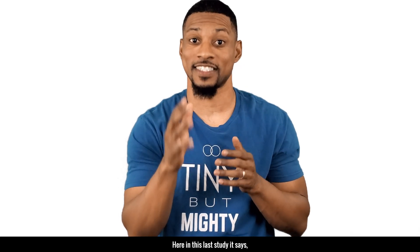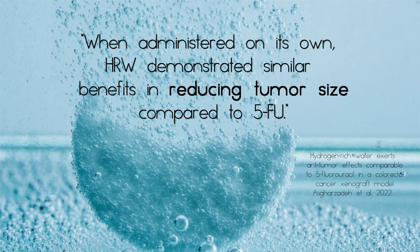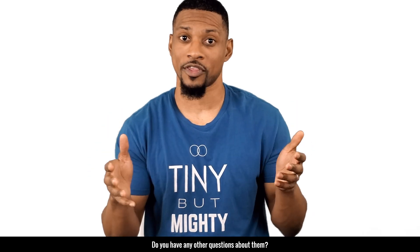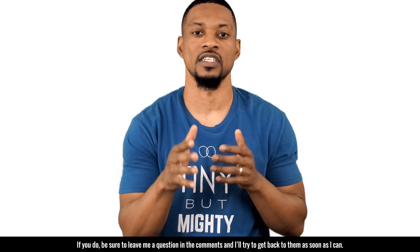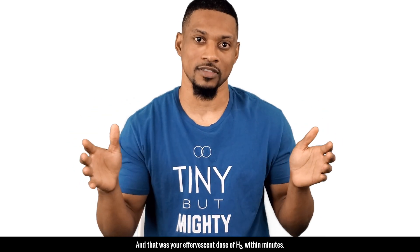In this last study, the combination of chemotherapy and hydrogen-rich water demonstrated significant reductions of tumor weight, size, collagen disposition, and degree of fibrosis beyond chemotherapy alone. When administered on its own, hydrogen-rich water demonstrated similar benefits in reducing tumor size compared to the chemotherapy drug. I hope after watching this video you have a better understanding of hydrogen tablets. If you have any questions, leave them in the comments and I'll try to get back to them. Be sure to subscribe and hit the bell to be the first to know when we release a video. And that was your effervescent dose of H2 within minutes.